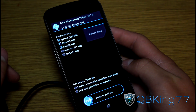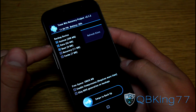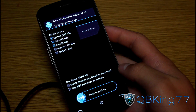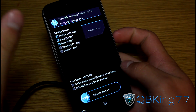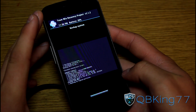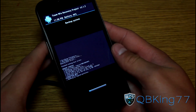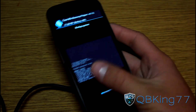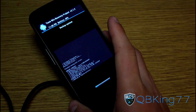First, press the Backup button. We're going to want to back up the System, Data, and Boot — you don't need to back up the Recovery, just System, Data, and Boot. Then swipe to back up. I recommend doing this initially — it's actually needed at the moment since we don't have stock recovery images, so to get back to stock you need this backup first. It will make a full backup of your unrooted system, so when you want to unroot you can restore from this. It'll take a bit of time, so be patient.